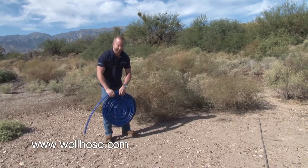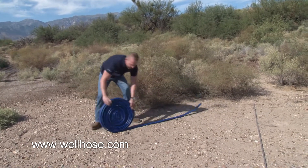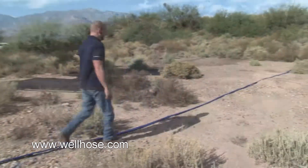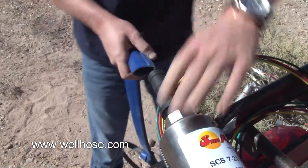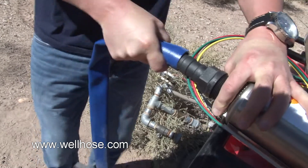Once you have the fitting tightened, the next thing you're going to do is roll out your hose so we can attach it to the male end. When you're sliding the hose over the male end, you want to make sure the rib is on the opposite side of where the wires are coming out of the submersible pump.